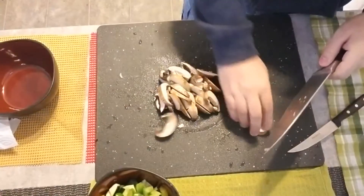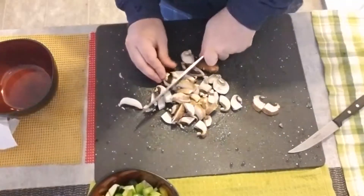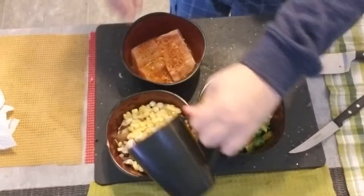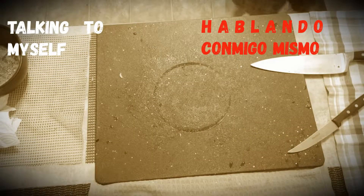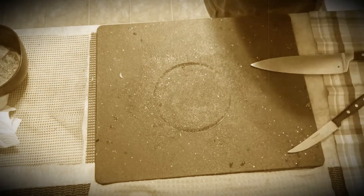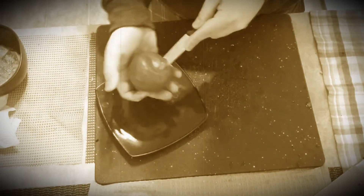I'm not gonna cut them very small, just roughly half. I'm gonna put together the corn and mushrooms. Is it gonna be too much with the salad? No, let's make it anyway. Well, it's not really a salad, but you could call it one if you want.